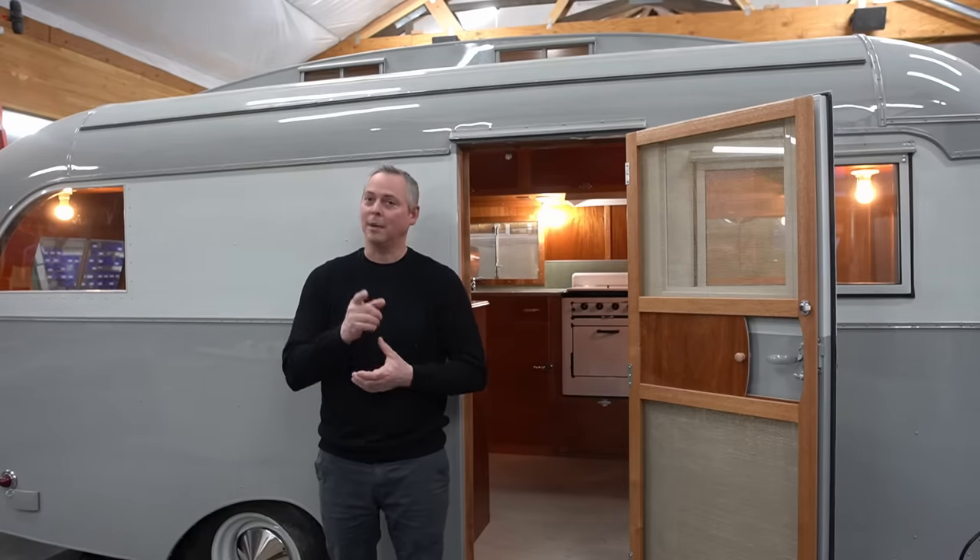Good snowy afternoon everybody and thank you so much for joining us. It is a cold one up in Bend, Oregon today, but we're happy you're with us. Today we're going to take you on a tour of our 1938 Westcraft Master. This is the only two-window Westcraft ever known to be found and exist, and we just did a full ground-up restoration on it. So let's go.